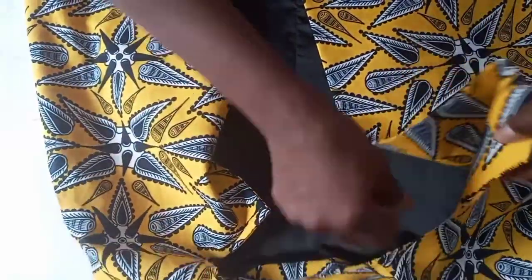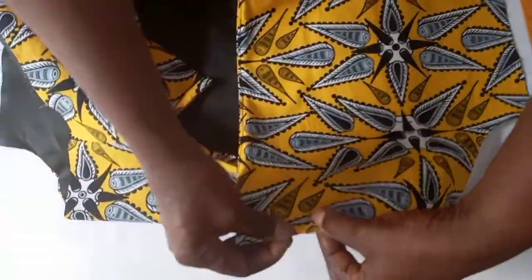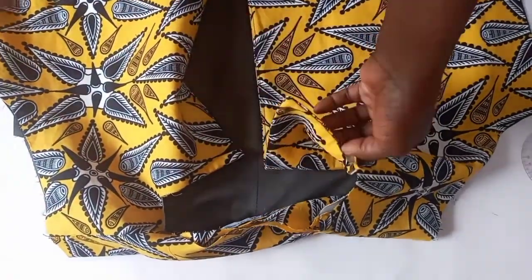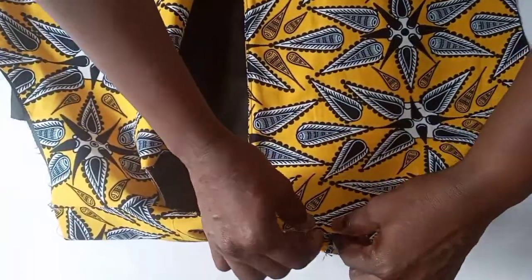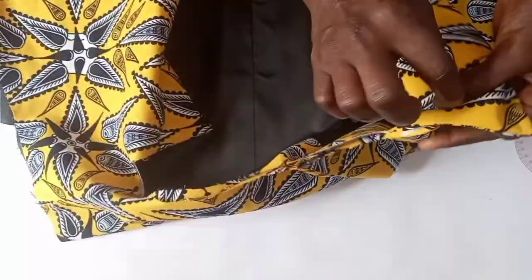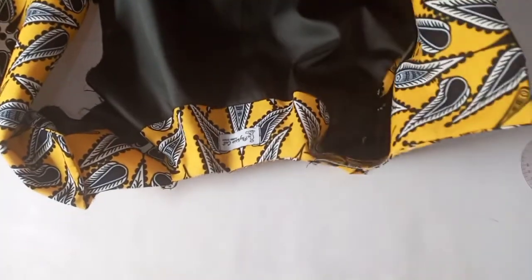The next thing is to measure the neckline to get the measurement for our collar. We start sewing from the two and a half lapel line, so we now measure the remaining neckline to use as a guideline to cut our collar. Measure from here to the shoulder join — we have four and a half. At the back neckline we have seven. The other side will be four and a half again. That's the guideline we are going to use to cut our collar.